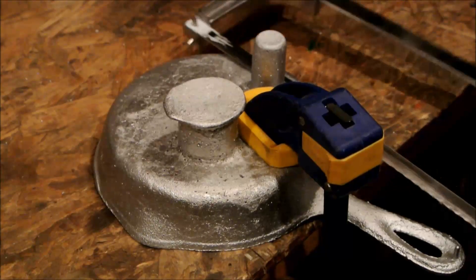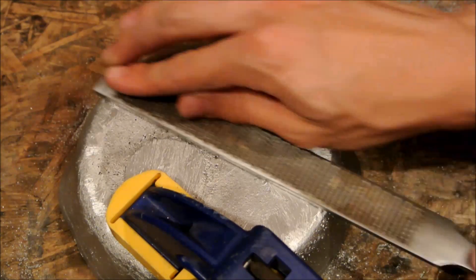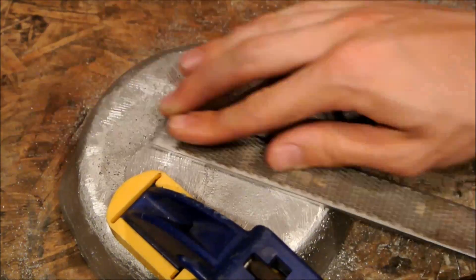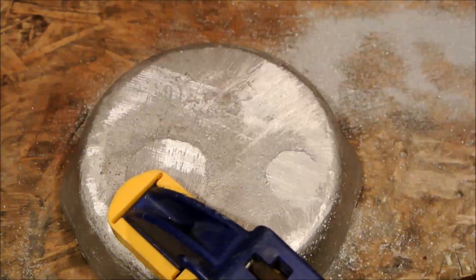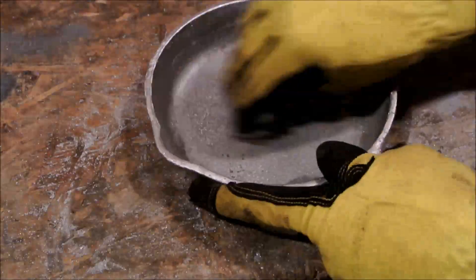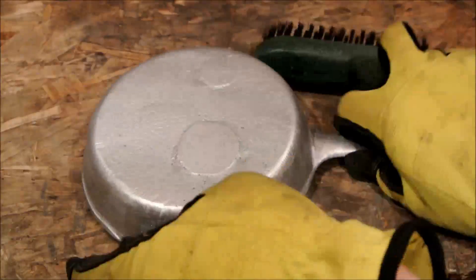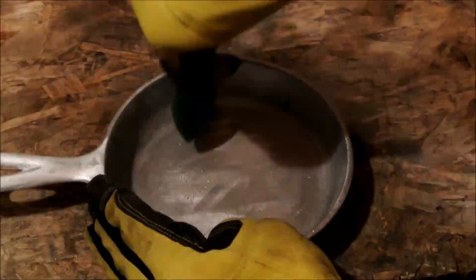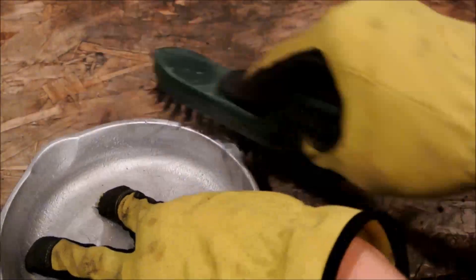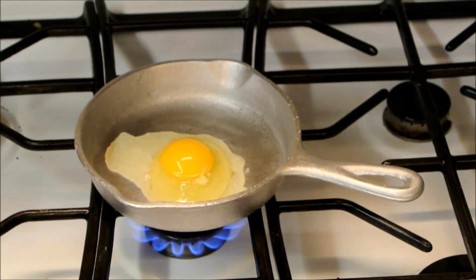To finish the casting, I cut the sprue and riser off using a hacksaw with a metal blade. The bottom was still not flat, so I used a file to smooth it out — this took a while and was fairly tedious. The inside of the skillet was also a bit rough, so I sanded that smooth using some 80-grit sandpaper. This will help food not stick to it when it is used for cooking. I finished the skillet up by giving it a good shine with a wire brush. Now it really looks presentable. The skillet works well, so I hope you enjoyed, and thank you for watching another episode of the Plutonium Bunny.